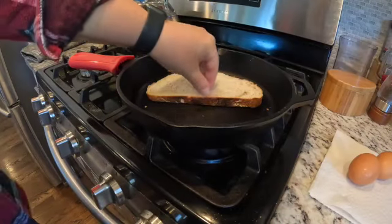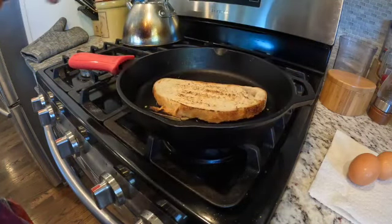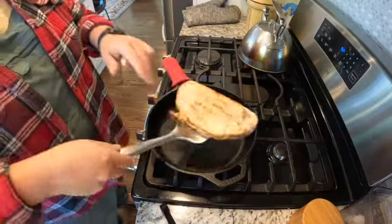Let's check on how the sourdough is doing. I think we're about toasted on the first side — look at that perfectly golden brown toast. I'm going to flip it and leave it for probably another minute, minute and a half on this side. And I think we're good on this side, so I'm going to go ahead and take this out of the pan.